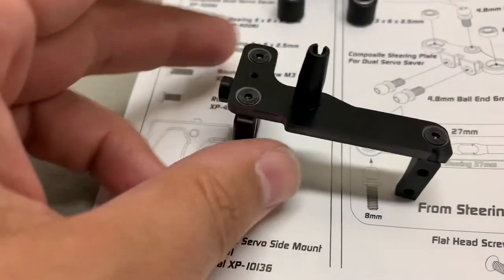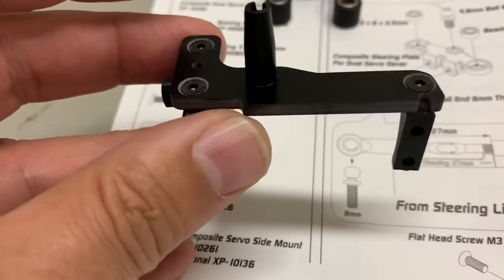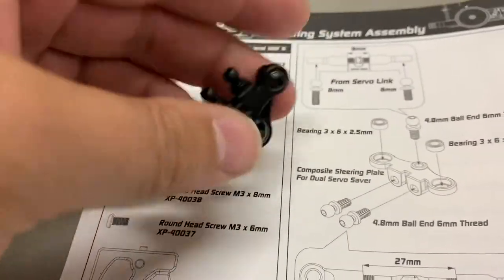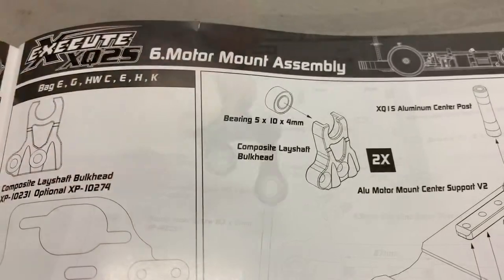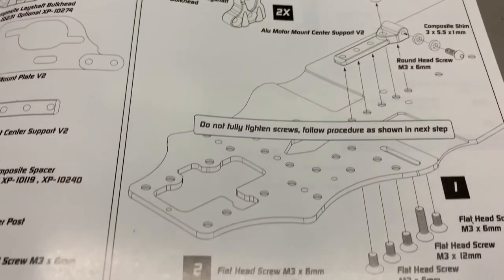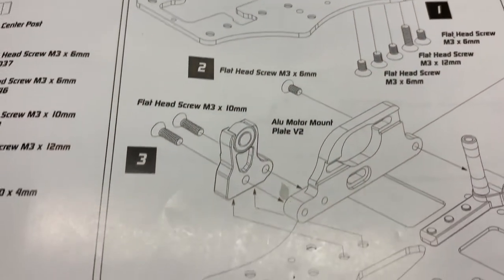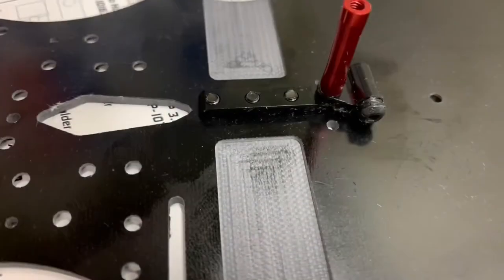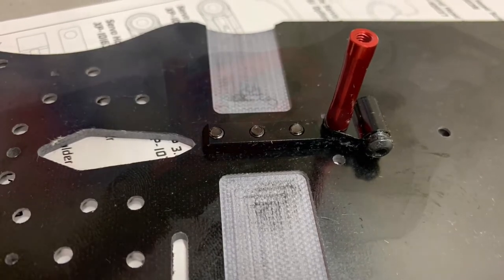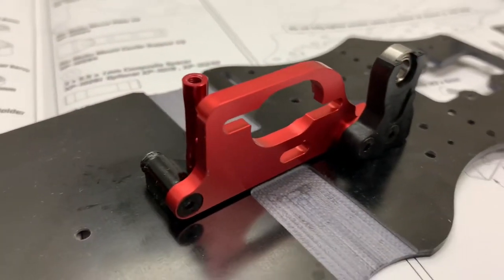Here's the completed servo mount and also the steering bracket. Now we're on to step six — motor mount assembly — and we start getting some things onto the chassis. Step six complete: the motor mount.